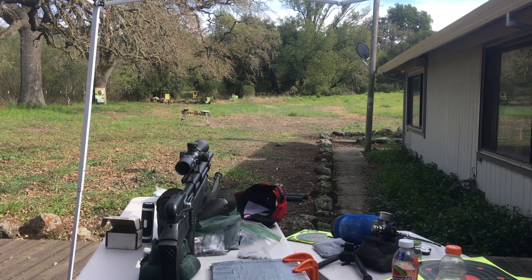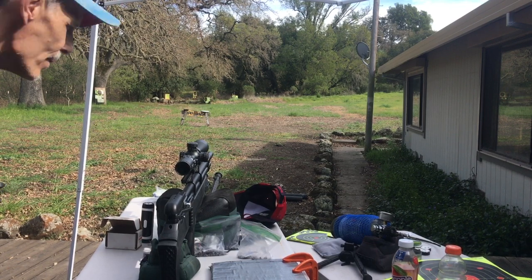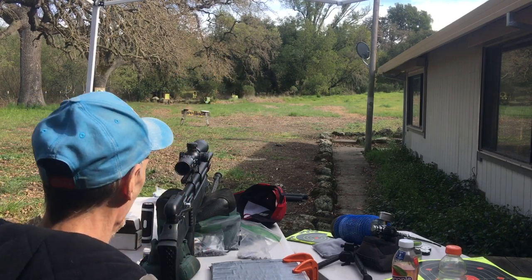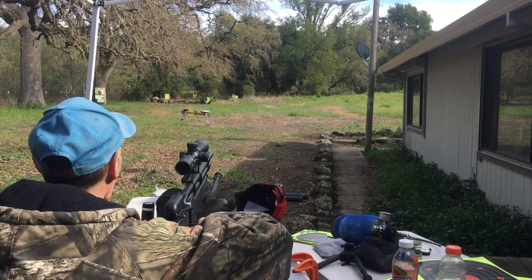So it turns out we were at 18 on the reg output pressure — 1,800 PSI. We just turned it up to 2,400, and I'm going to do another 20, 20.5 grain groove, 5-shot group at 90 yards.